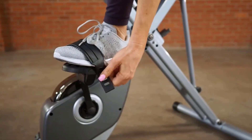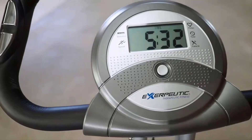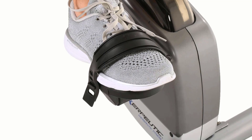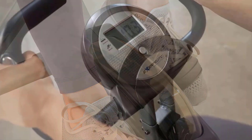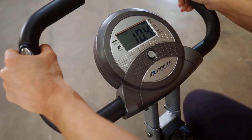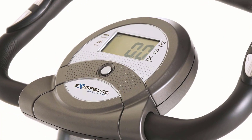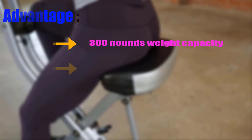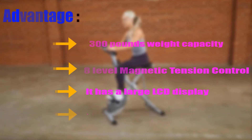The three-piece crank system, flywheel, and V-belt drive ensure sturdy, durable pedals and smooth pedaling. It also includes a double drive transmission system to keep rotation of different parts in sync. It has a larger pedal design and adjustable safety straps to avoid sudden foot slips during pedaling. A large, easy-to-read LCD display indicates heart rate, distance, calories burned, time, and more. Hand pulse sensors monitor heart rate zone. This foldable exercise bike comes with a limited one-year warranty. Advantages: 300-pound weight capacity, eight-level magnetic tension control, large LCD display, and easy to store.